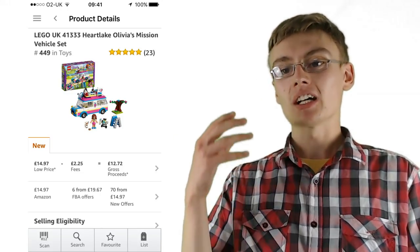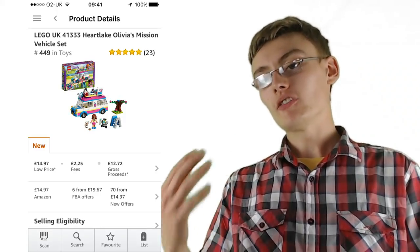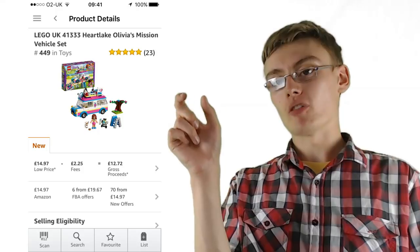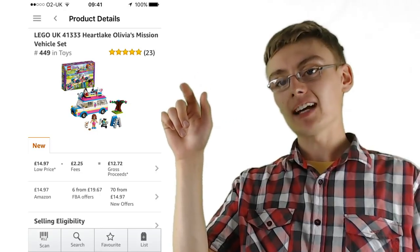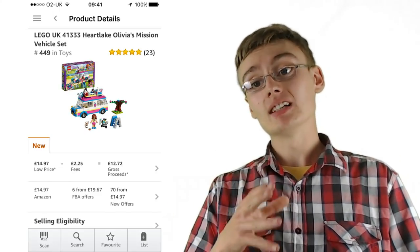The reason I want the sales rank so low is it shows the product actually has popularity and is selling regularly now. So even in a year's time when it's been retired, although the sales rank might creep up to maybe 30, 40, 50,000, it's still going to sell fairly consistently. On Amazon itself on the website, you can scroll down to the bottom of any product page and find the Amazon Best Sellers Rank — it's the exact same number as on the seller app.